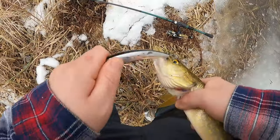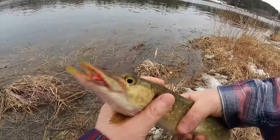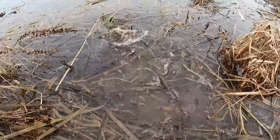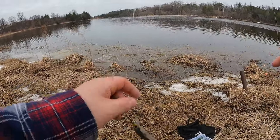Another one on the jerkbait! He's bleeding a little from the mouth so quick release on this guy. That's two on the jerkbait now, one on the swimbait.